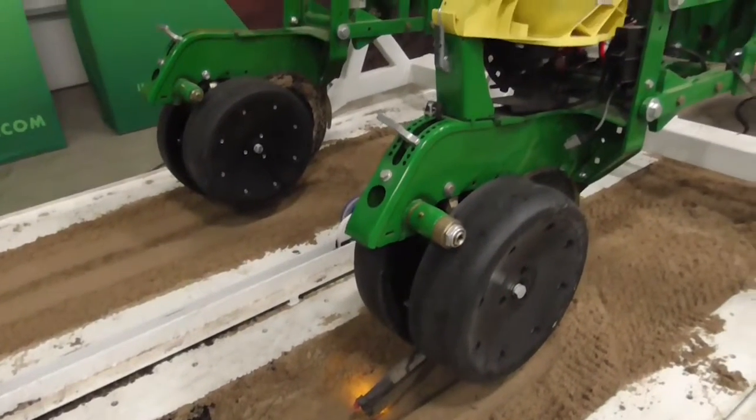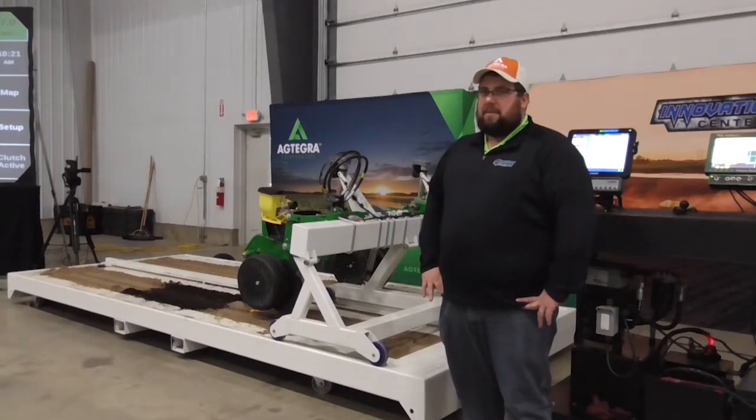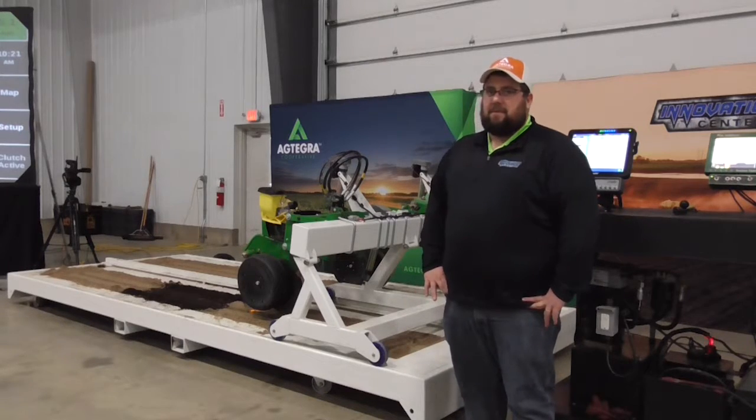a great visual tool that we have here. It also shows some of the new technologies that we can put on the planter to monitor population and monitor soil conditions and everything involved with it.